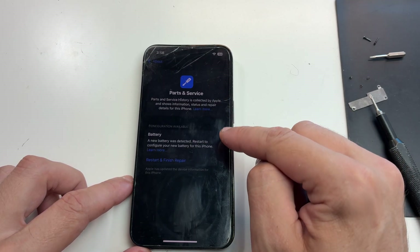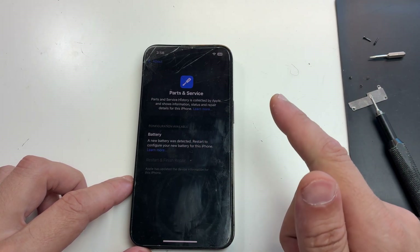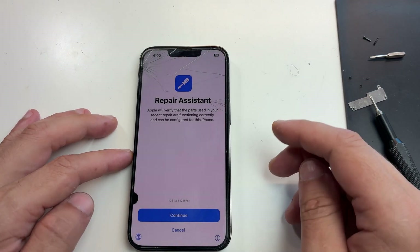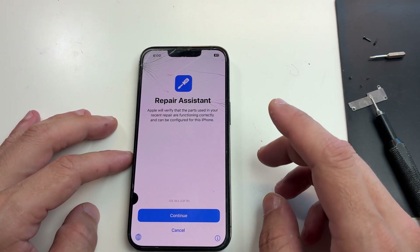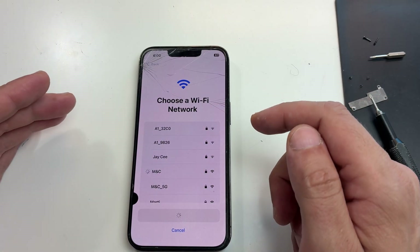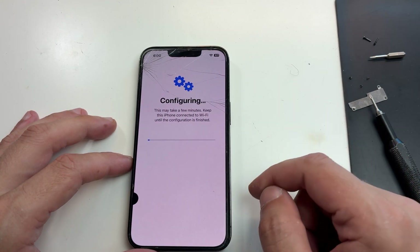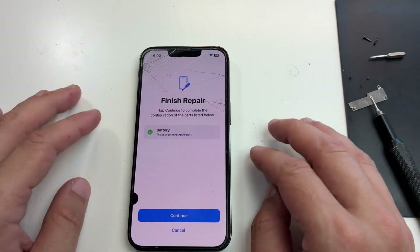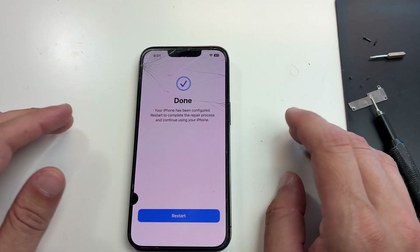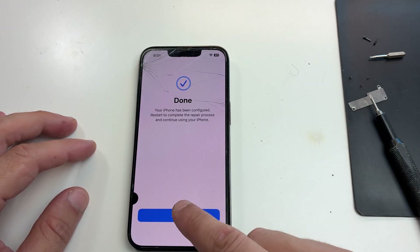Here you just follow the steps and reboot the phone. If you didn't use a genuine Apple battery you can end the repair here — just glue down the battery and put the phone together. But since my battery is genuine, I can use the pairing tool. Just connect the phone to Wi-Fi, wait a few seconds, and it will verify if the battery is genuine. Once this step is complete you'll be able to pair the battery.